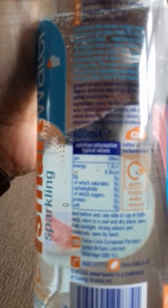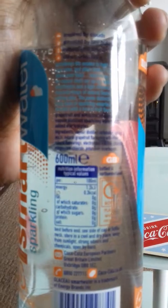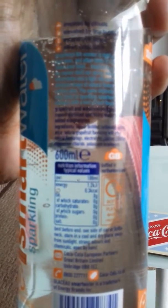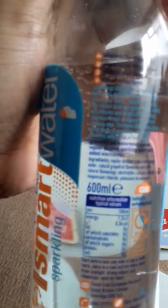The nutrition information of this drink is: fat zero, of which saturates zero, carbohydrates, of which sugars both zero, protein, salt is zero, and that is per 100ml.